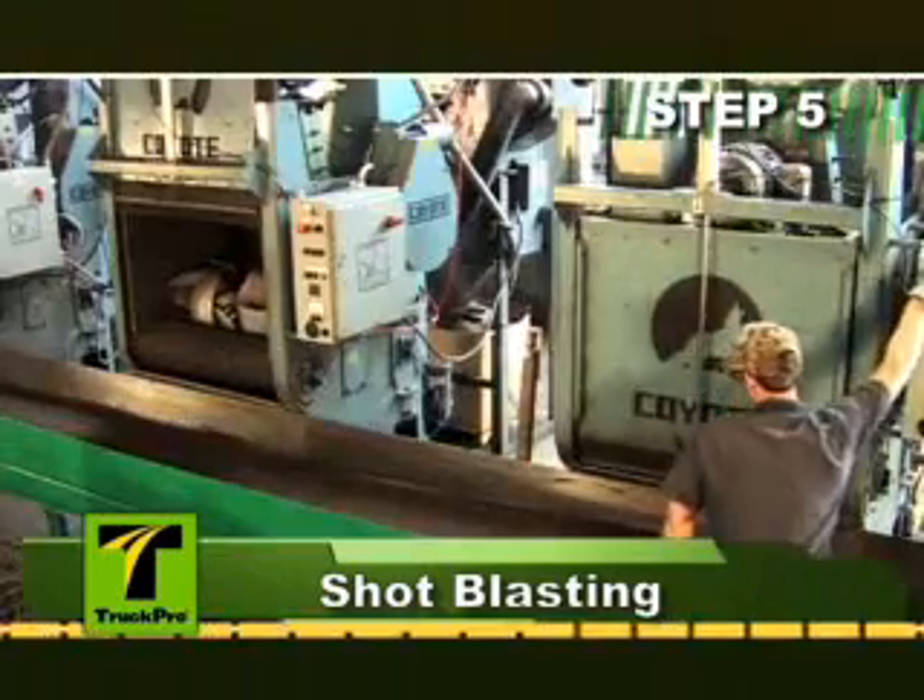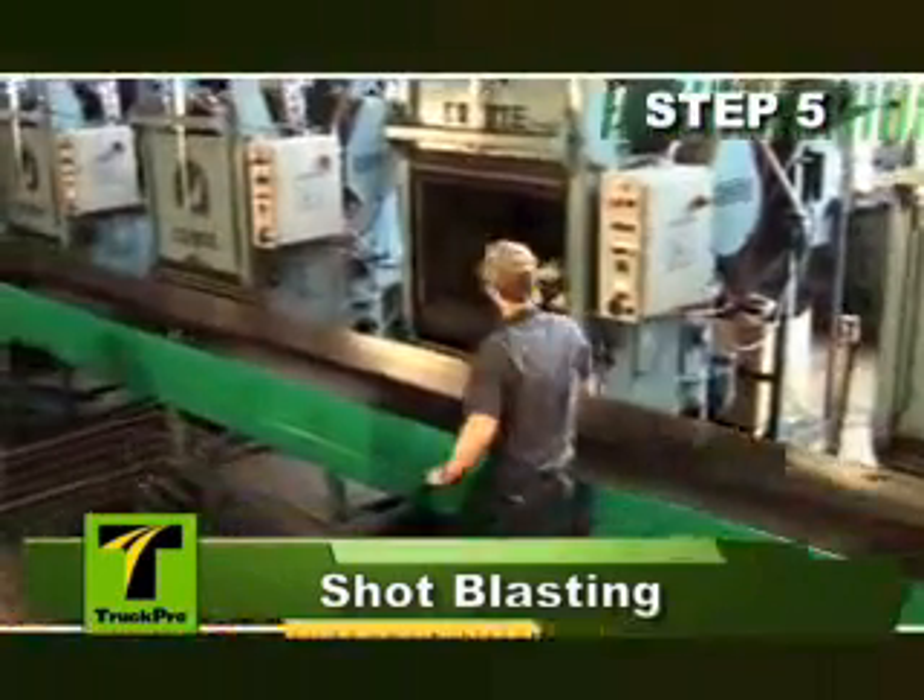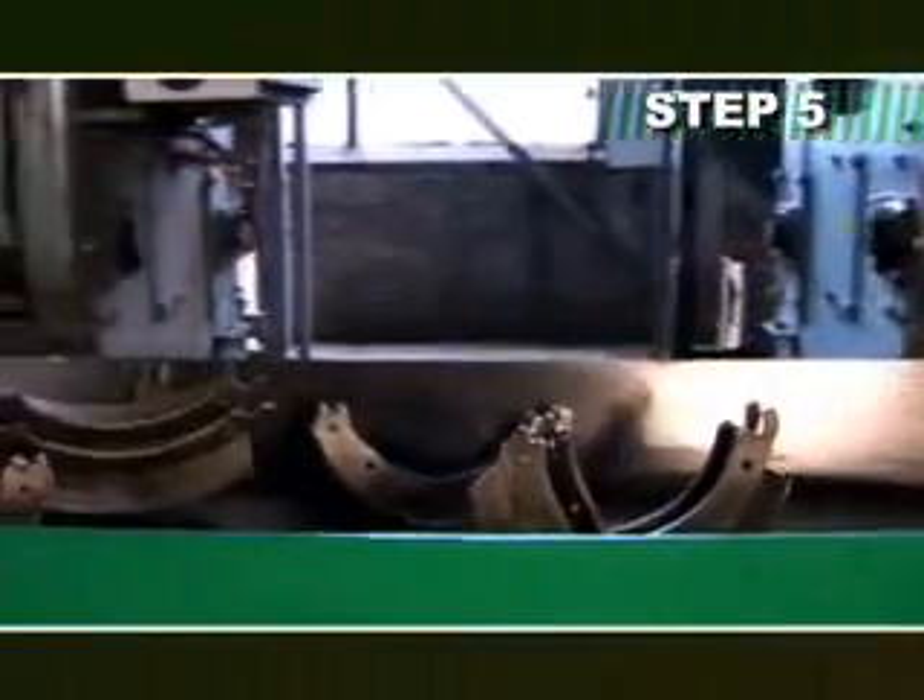De-lined cores are transported by conveyor to one of four blasters, where they receive extensive shot blasting to remove rust, slag, and any residual debris.